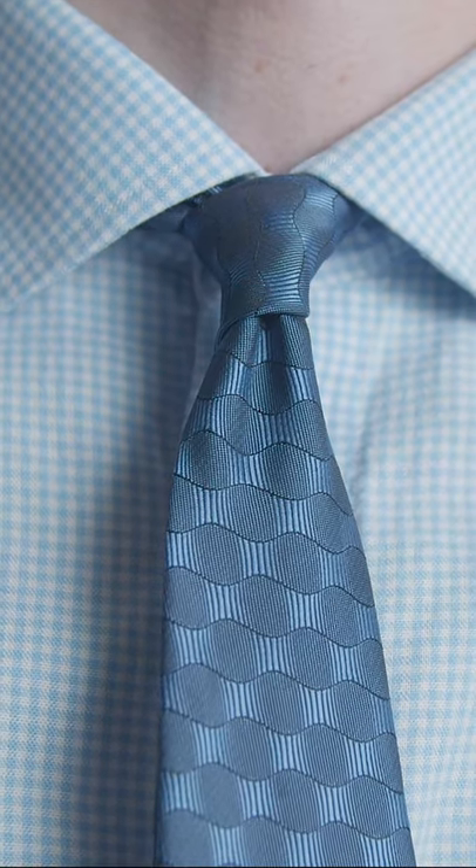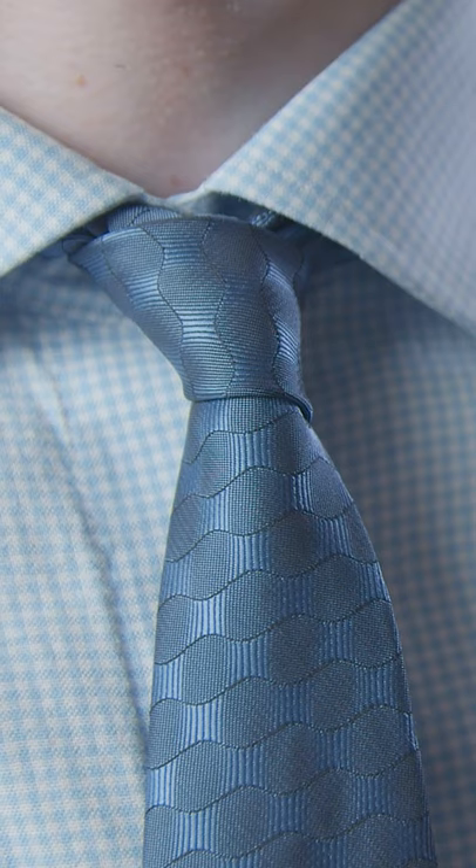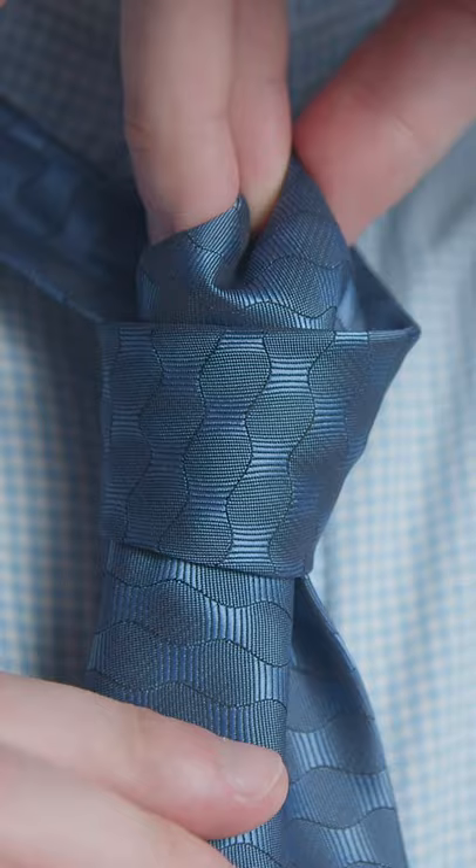You want your tie to have a dimple, as it looks much better than the tie just laying flat. There are two ways to create a dimple. First, use three fingers to squeeze the fabric on top together. Then, gently pull with your other hand from the bottom down until it's tight.